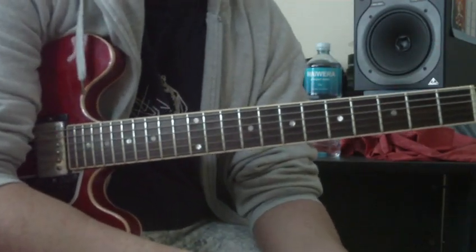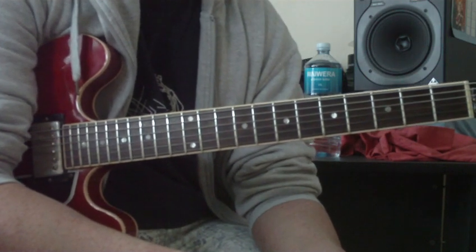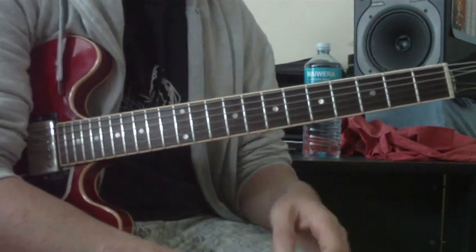Okay, video 4 in the series of melodic minor stuff. We'll talk about the scale, we'll talk about the arpeggios and the triads — 7th arpeggios, triad arpeggios and triad chords and 7th chords.